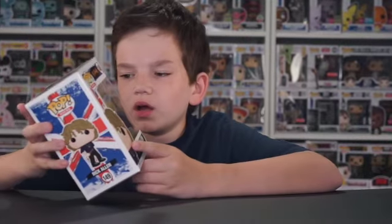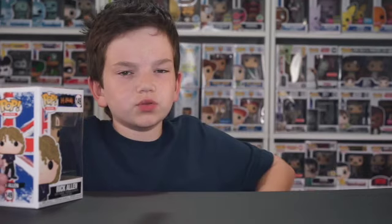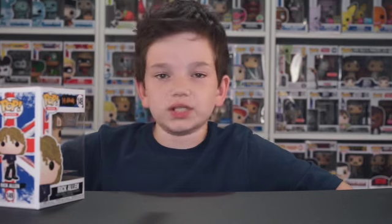This is a cool pop. I do like pops of drummers, but I do like the one from The Police more — Stuart Copeland — because that actually does come with a drum set, which makes it really cool. This one does not. I would like to see them do that for all of the drummers that they make, but they did not do that for him, which makes it more of a plain pop.